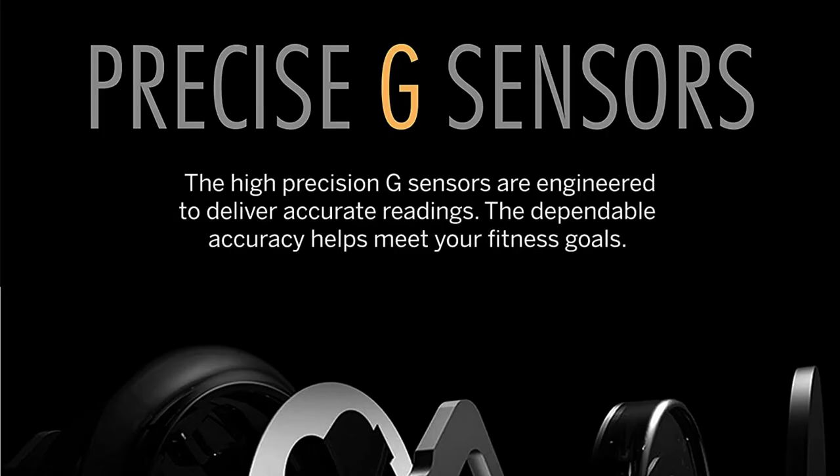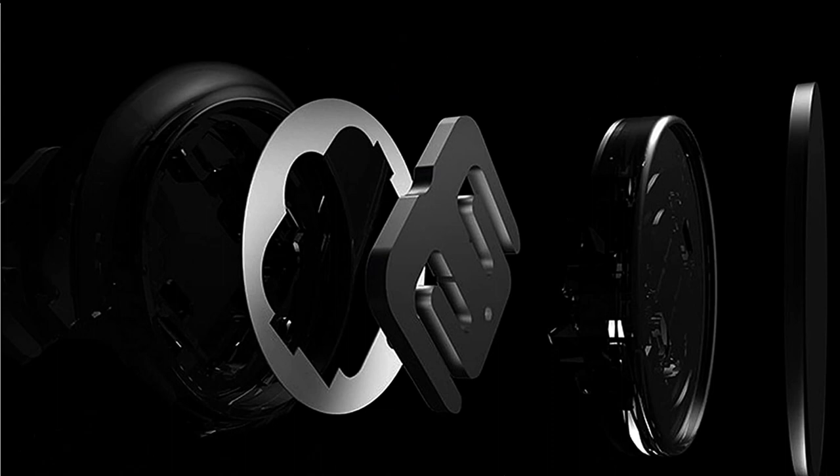Precise G sensors: the high-precision G sensors are engineered to deliver accurate readings. The dependable accuracy helps meet your fitness goals.